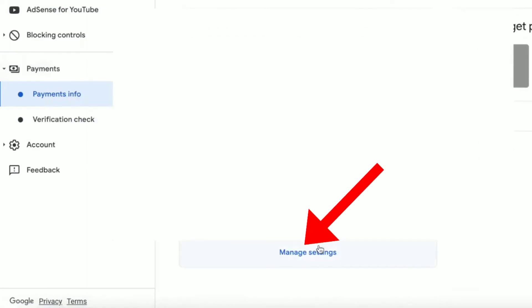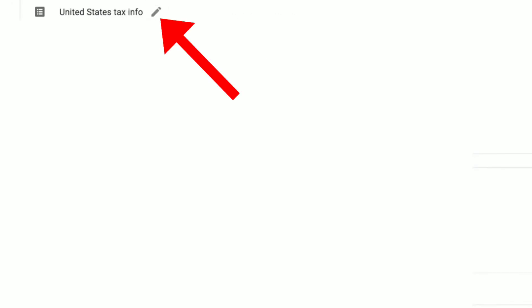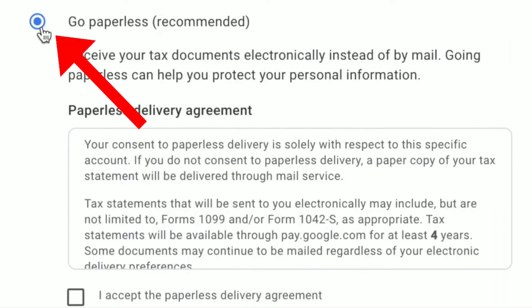Then click on Manage Settings below. Then click on United States Tax Info and click on Edit. Then click on Manage Tax Info, then click on Manage Delivery Preferences, and then click on the Paperless option to send your tax documents electronically.